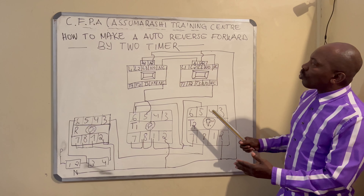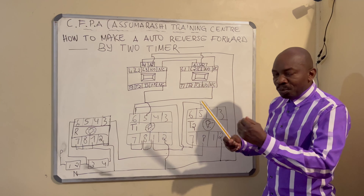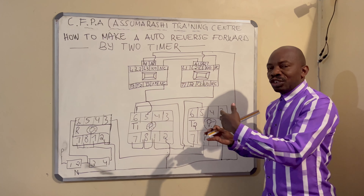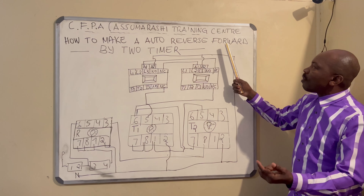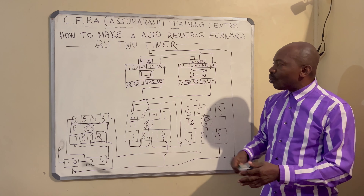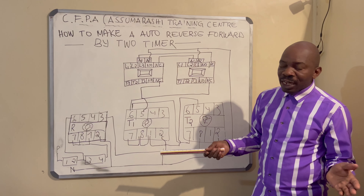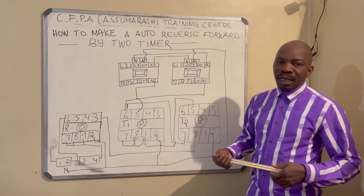To operate, this circuit will automatically reverse and forward using two timers. It waits for its set time, then switches to the other timer — when that time finishes, it changes again. That is what we call auto reverse-forward by two timer. If you follow this drawing, no problem — connect everything and it will work 100 percent. If you want, you can subscribe. Thank you very much everyone.